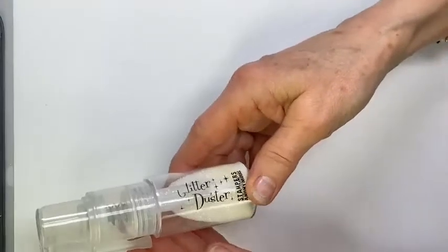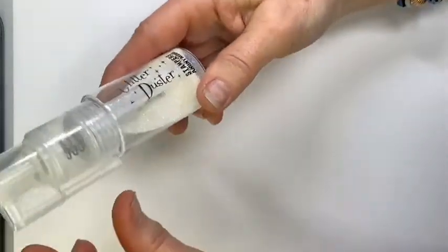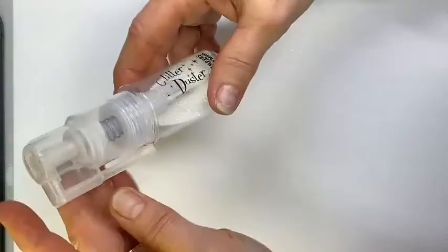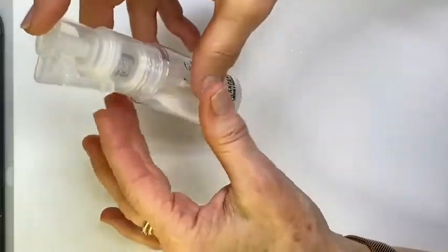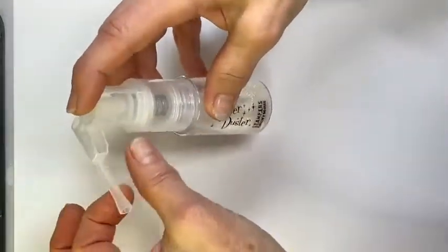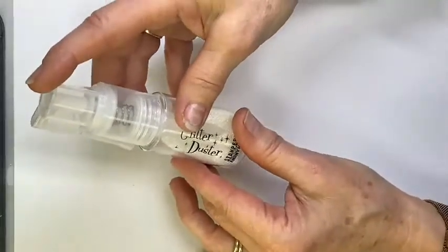This is the glitter duster. It has a little arm on it, and you fill the container with the glitter. It's almost like a pump — you pop the arm up and you pump it down, very very simple. You hear it click open, click shut. Great tool.